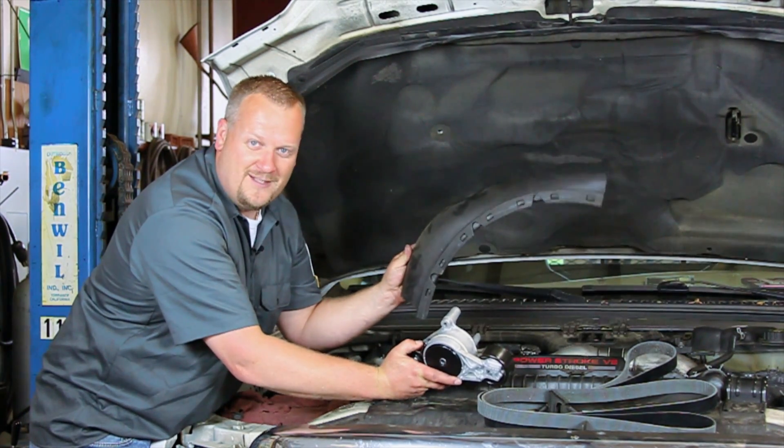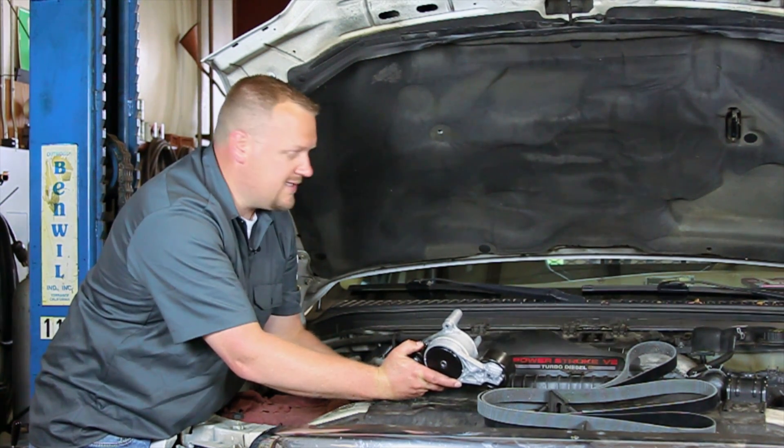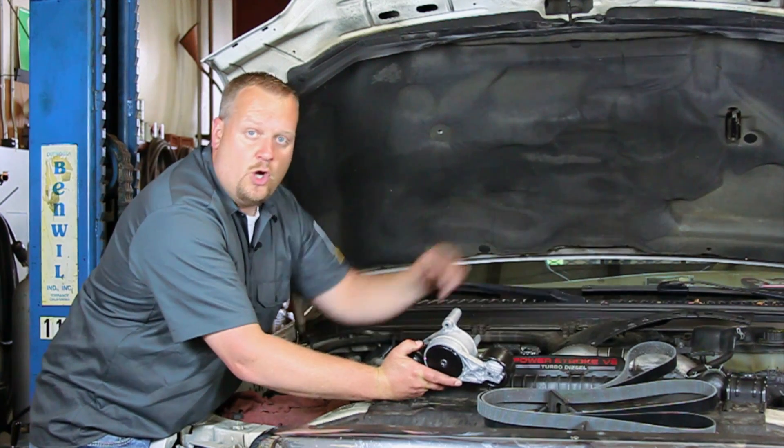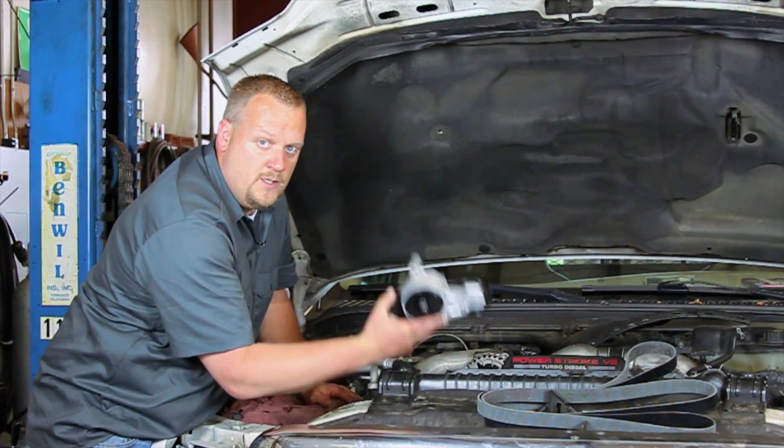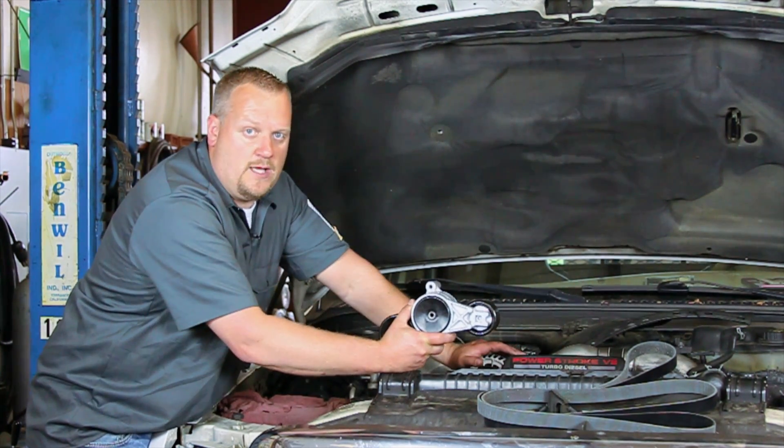Don't forget to install this shroud piece here — we want to keep this engine running properly and keep it nice and cool. Hopefully now you understand the procedure to replace the serpentine belt tensioner on your Ford truck with a six-liter Power Stroke engine.